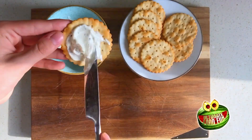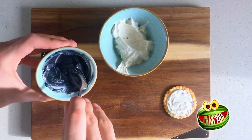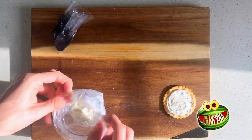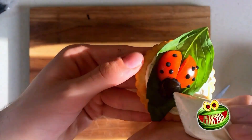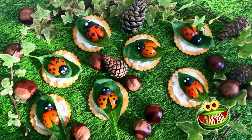Spread your cream cheese over your cracker. Step two, dye half of your cream cheese black using the food dye. Then put both your black and white cream cheese into separate sandwich bags. With the black cream cheese, pipe dots on the tomato. Then create the eyes by doing a blob of white, then black. And there you go,